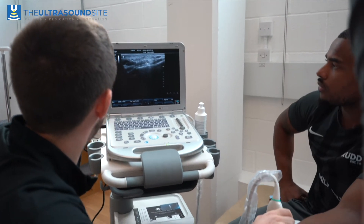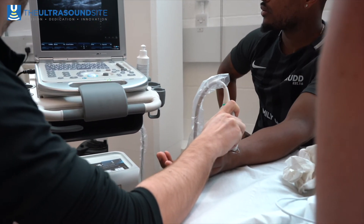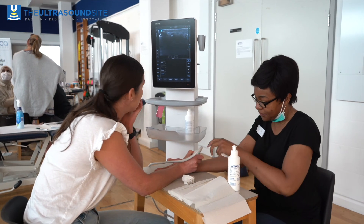We always ensure that our groups are very small — a maximum of three people per group — so that you get lots and lots of hands-on experience.